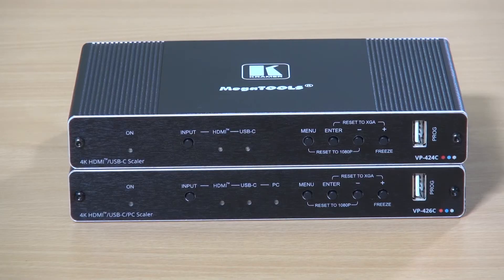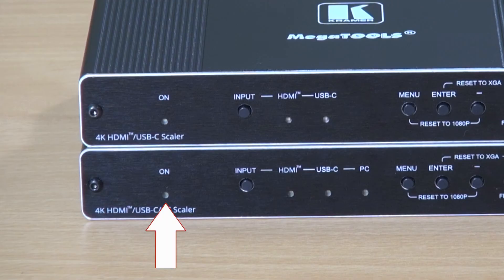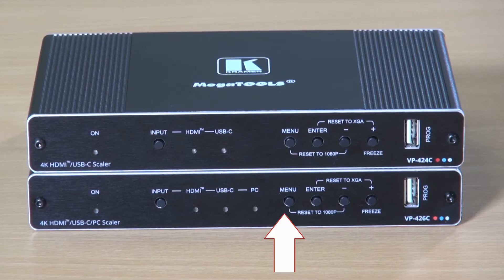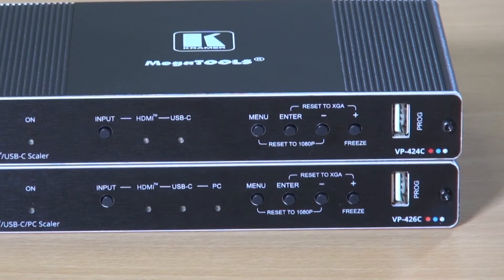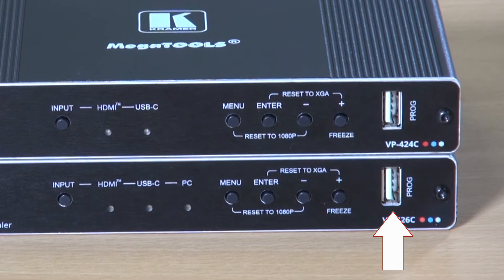As you can see from the front panels, they're identical except for the fact that the VP426C has an LED indicator for the computer graphics PC input. From the left of the unit, we can see the on LED indicator, the input select button, which cycles through between the HDMI and USB-C inputs — and also in the case of the VP426C, the analog computer graphics PC input. We can then see the menu button and the menu control buttons, and there is a USB port for firmware upgrade.